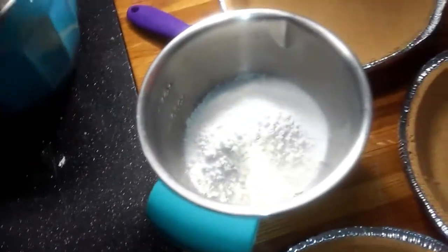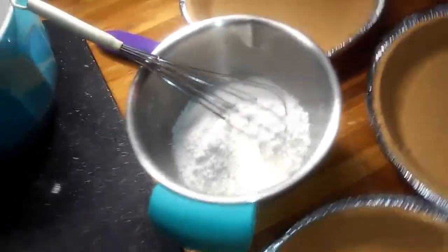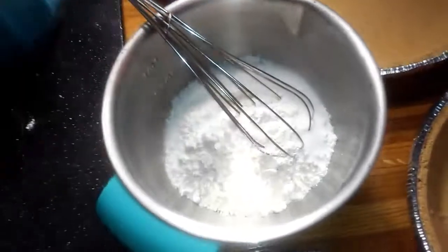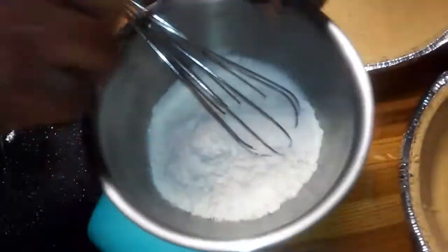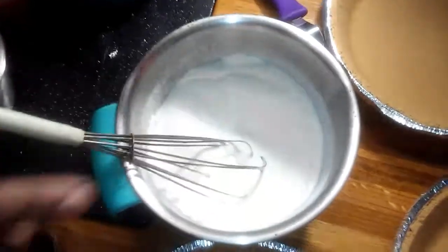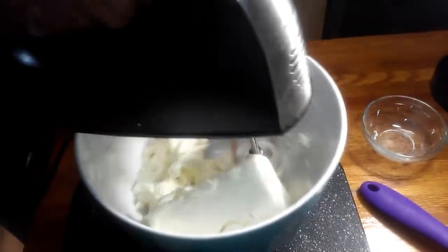So let's get started. We're going to put our two tablespoons of flour into our one cup of sugar, and then I'm going to add a pinch of salt and whisk those together. Remember, this is one cup of granulated sugar with two tablespoons of flour and a pinch of salt. The reason I'm mixing the flour and sugar together is because I don't want any lumps.